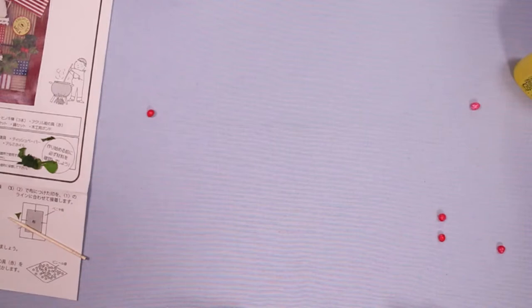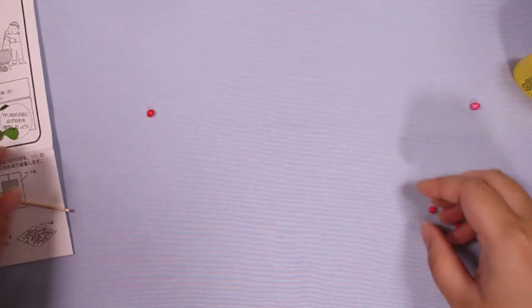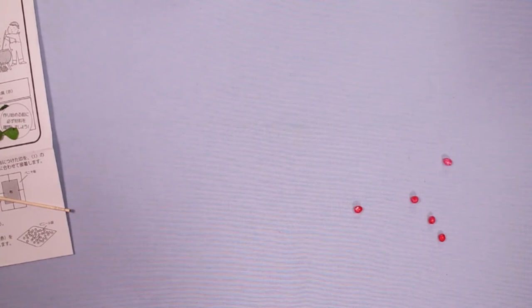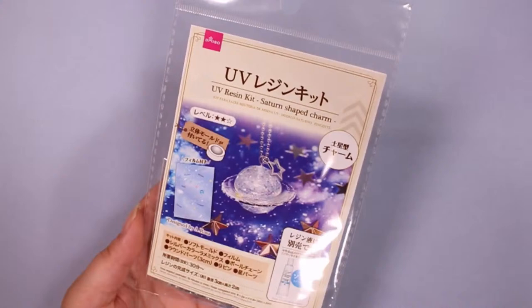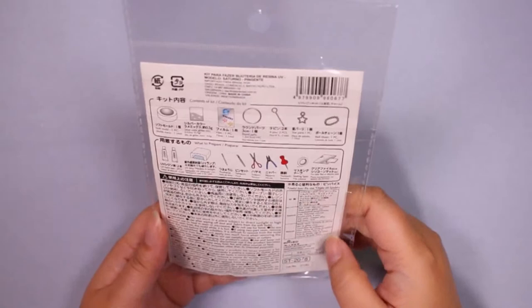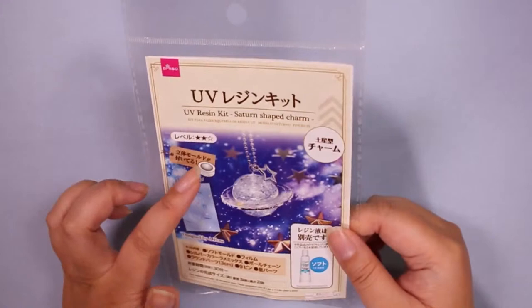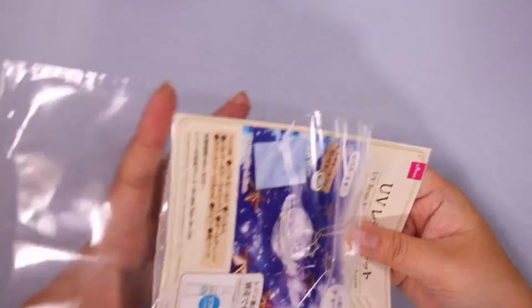Let's take a look at this resin kit I got. The tiny copper pans are so cute — they're also very heavy, super sturdy and very well made. This is a Daiso dollar store kit. I don't remember when I got this — it's been out a while. But it is a Saturn-shaped kit. It comes with a half-sphere mold and some decals. You gotta provide your own resin, but I have plenty of that. Let's check this out.